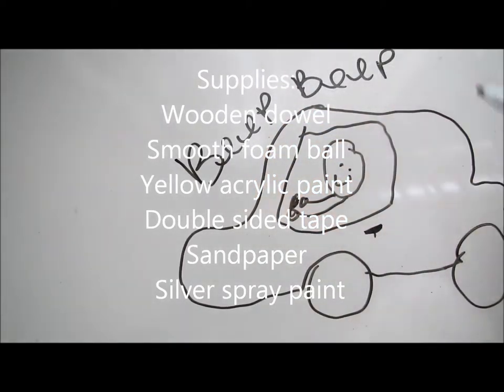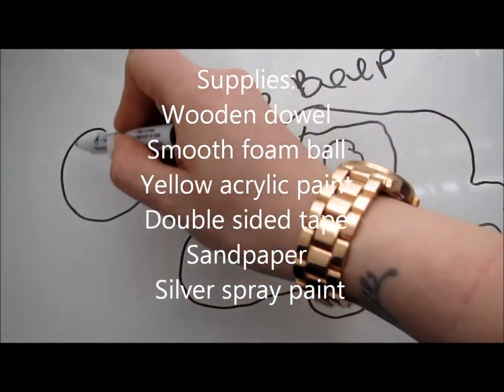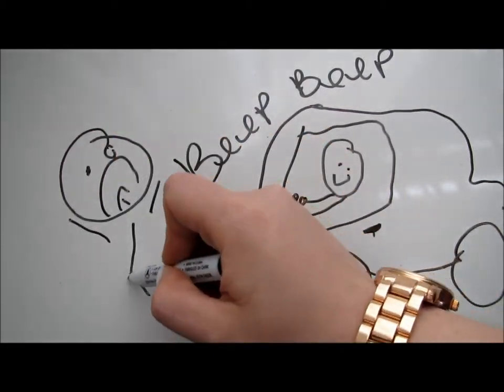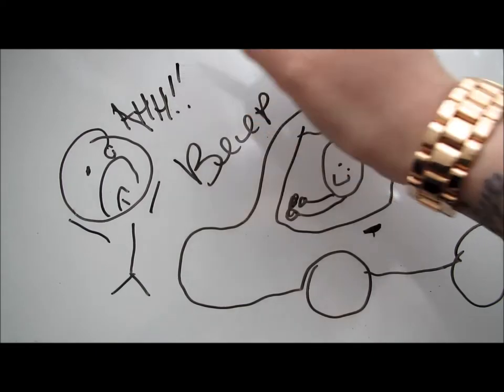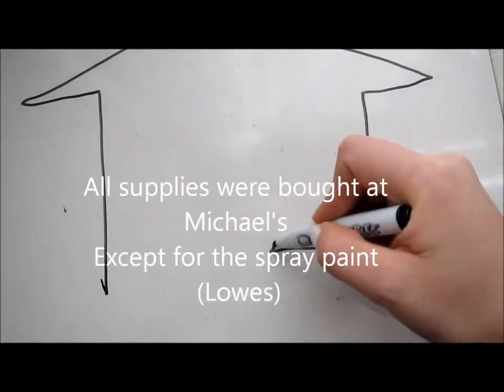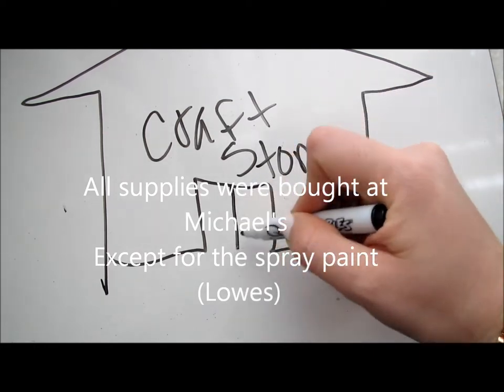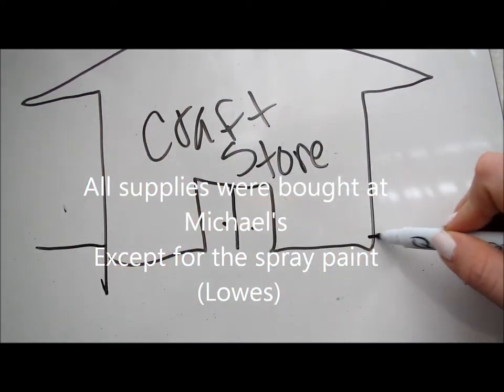After everything is all cleaned off, you're going to want to spray paint that silver, a nice metallic silver color. Then with your smooth Styrofoam ball, you're going to paint that yellow with acrylic paint. There should be an indention on one side, and if not, you can simply just twist the dowel into the Styrofoam just to make an indention.